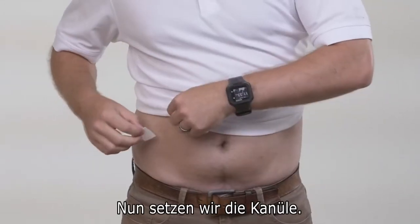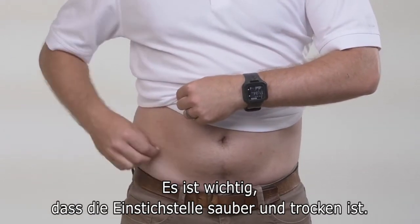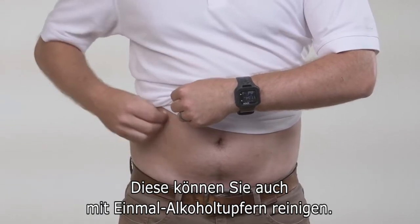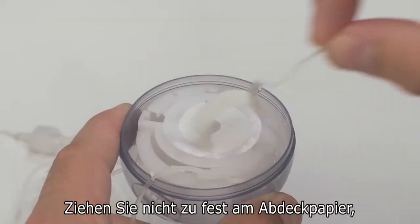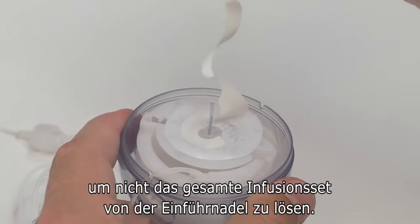Now it's time to insert the cannula. It's important that the area is clean and dry before proceeding. You can also wipe the area with an alcohol swab or an IV prep pad. Next, gently pull off the swirly paper backing on the adhesive. Be careful not to pull the adhesive paper too hard, as you could accidentally remove the infusion set from the introducer needle.